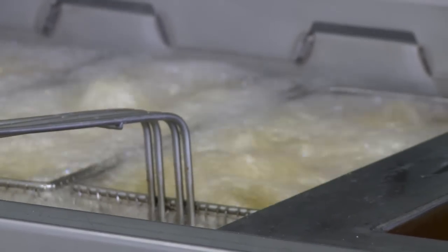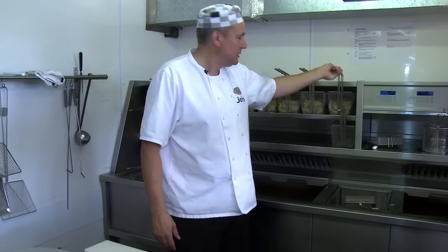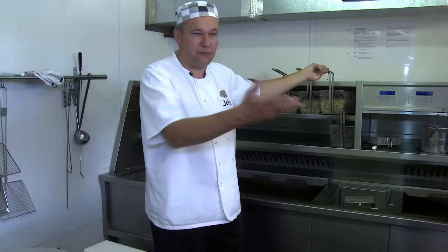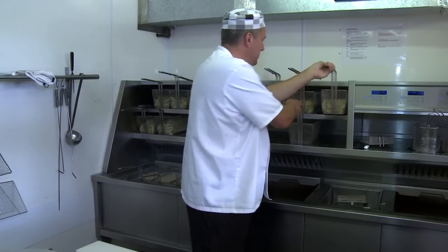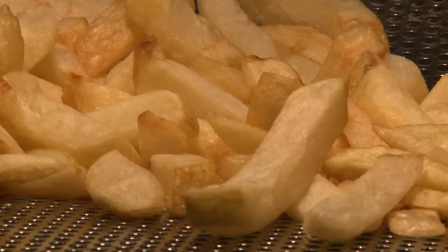So while those chips are blanching, we'll now take some from here, which have been cooled down for about half an hour, and we'll put them into the finishing pan. The finishing pan is a lot hotter, and it gives us that golden, crispy outside.